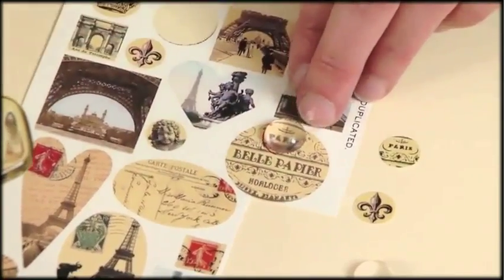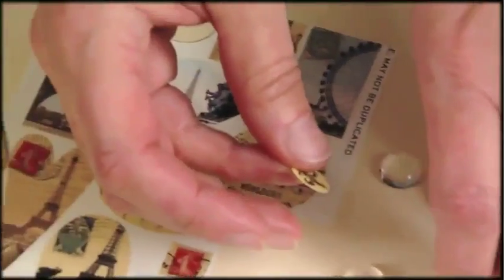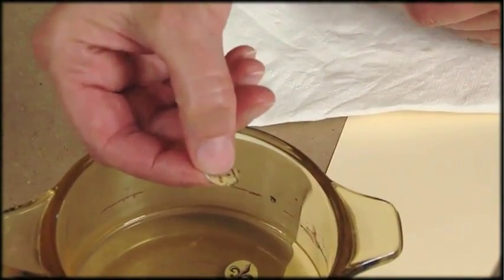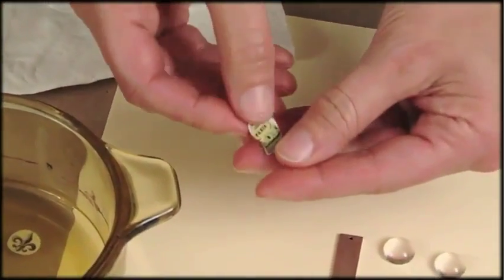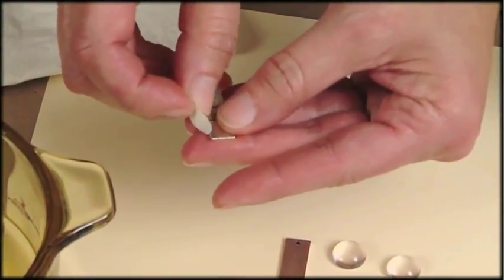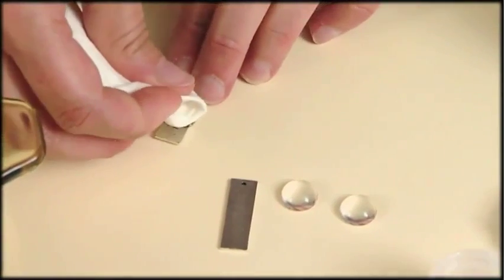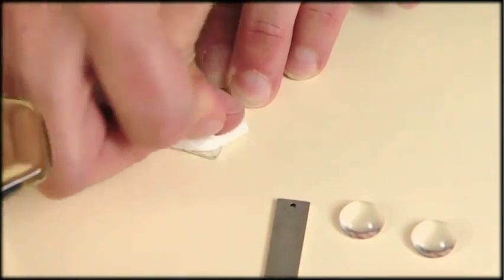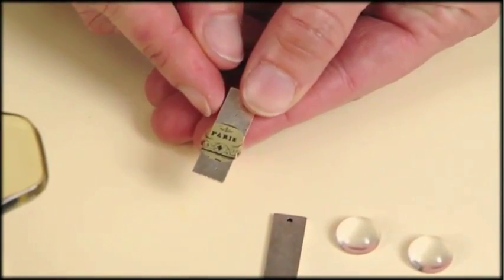I've chosen this fleur-de-lis image and I'll cut that out because it's already in a handy little circle shape. I also wanted to use part of an image, using my little dome as kind of an auditioning glass to see what areas I like — I've chosen this Paris word right here. I hold my dome down on top of that and trace around it, which gives me a great cutting line. These get put into my little dish of water for about 30 to 40 seconds. You can see the top film has separated from the paper backing, and I simply slide it right onto the metal and get rid of the paper backing. I set it down on my work surface and blot it with a paper towel to get rid of extra moisture and any air bubbles. You can see I have a little extra on either side of the earring, and you can either cut that off or adhere it to the back of the earring.